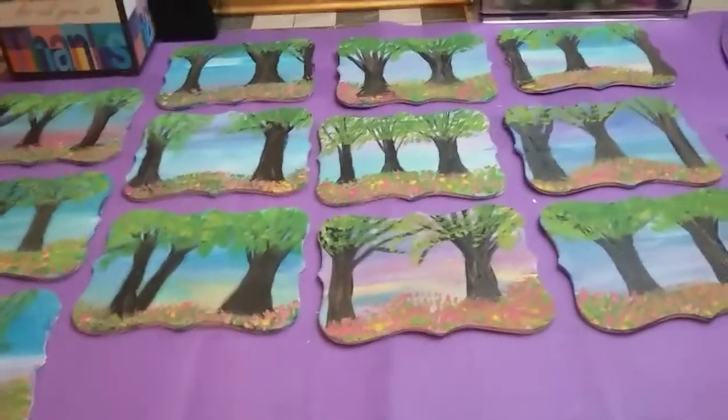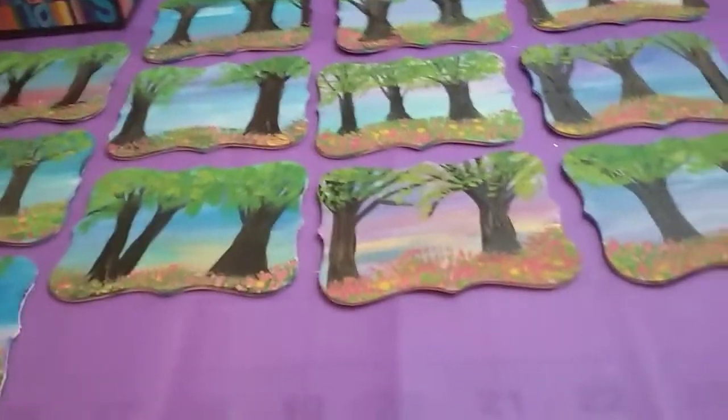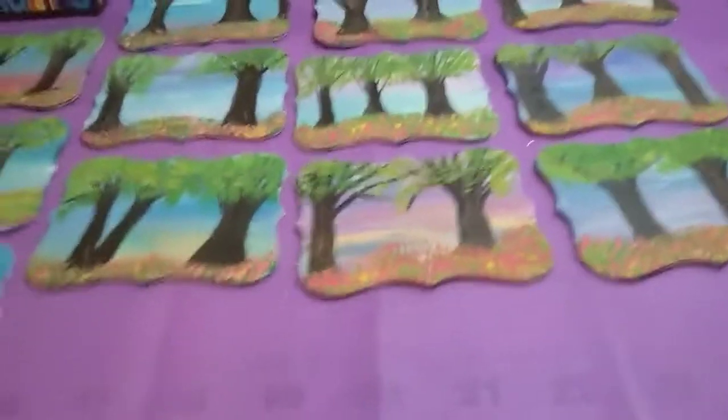Hi, girls. I have not got out of my house coat today. I told y'all this morning that when I got through, I was going to craft a little bit more, and y'all have.